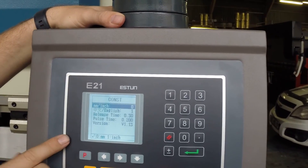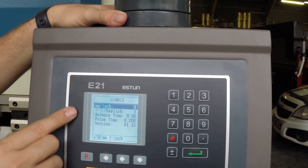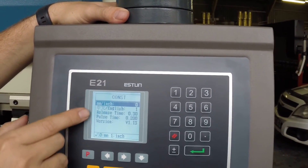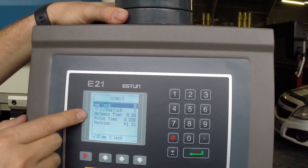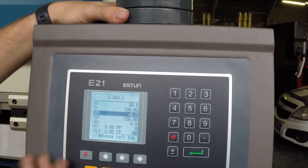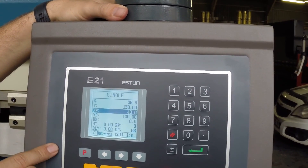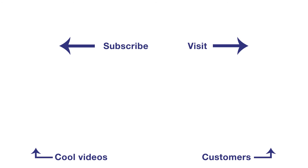If we push P again we can see the constant screen. This is typically your machine parameters — these are the high-level parameters — things like your measurement units, the language, and also some parameters for the system like the version of software. If I push P once again it takes us back to the single page, and that really is where we will leave this episode.